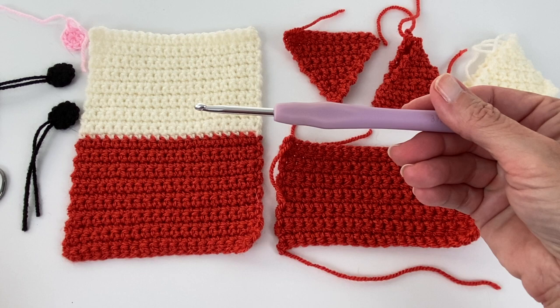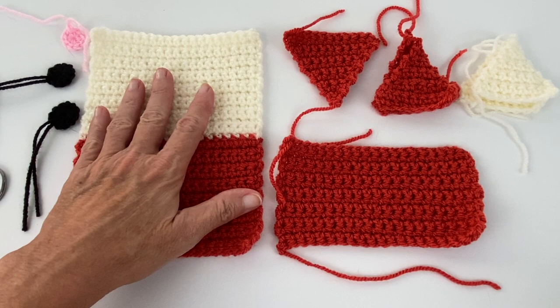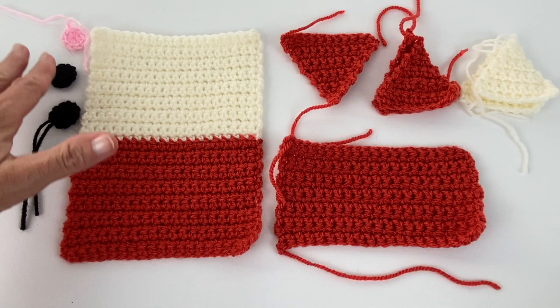I thought it would be a good idea to lay everything out so you can visualize what we're working on here. This is the body or the holder itself, the pocket, the little space of color between the eyes, the ears, and then the inside of the ears. Two eyes and then we'll have two little cheeks.